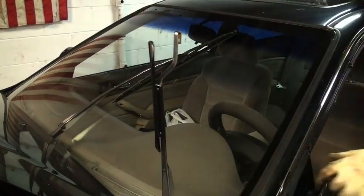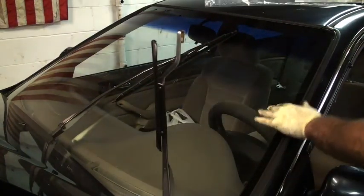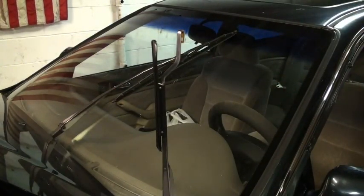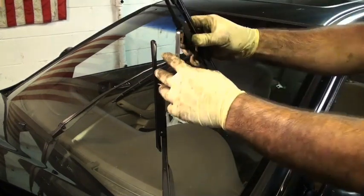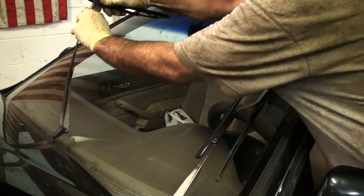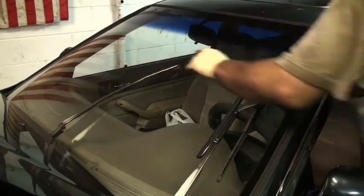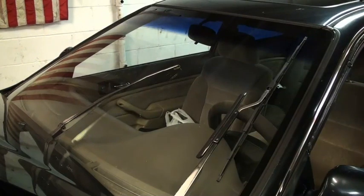To remove the blades with them in the up position. Be careful when they're like this because if they come slamming down they could crack your windshield. Also, on some cars you can replace just the inserts instead of the whole blade, which may be a little more inexpensive for you.